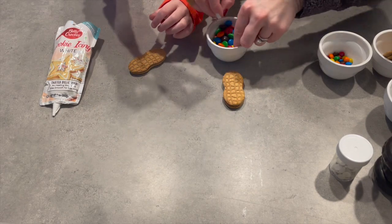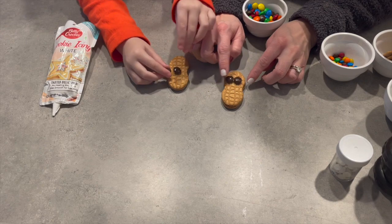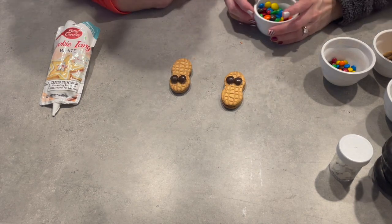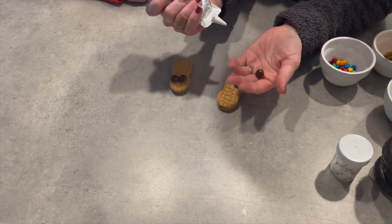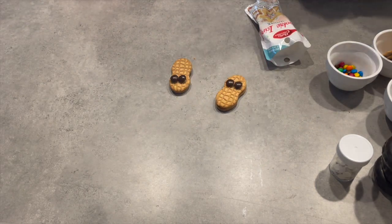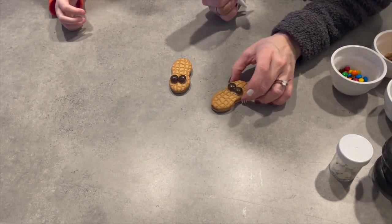Grab two. I'm going to build mine kind of upside down and you can build yours right side up so they can see. Focus your groundhog — pick whatever side you want to be the head — and put your little cheeks right there. We're going to take some icing, any type you want, and put a little dot on the M of the M&M, then stick it to your Nutterbutter as the glue.